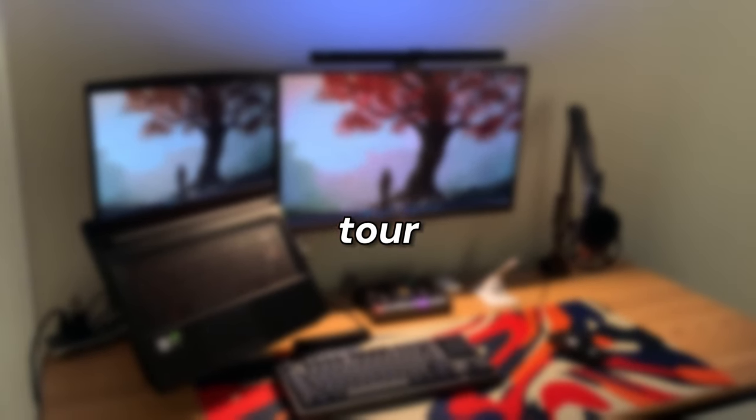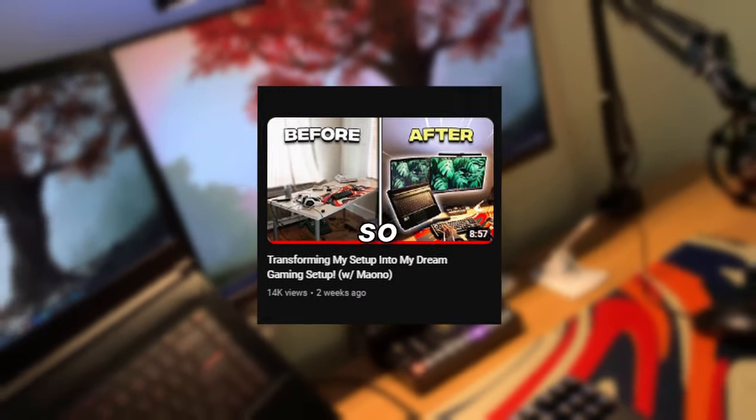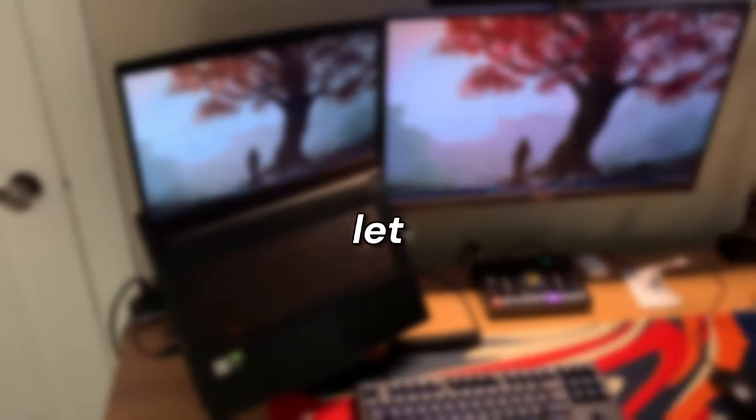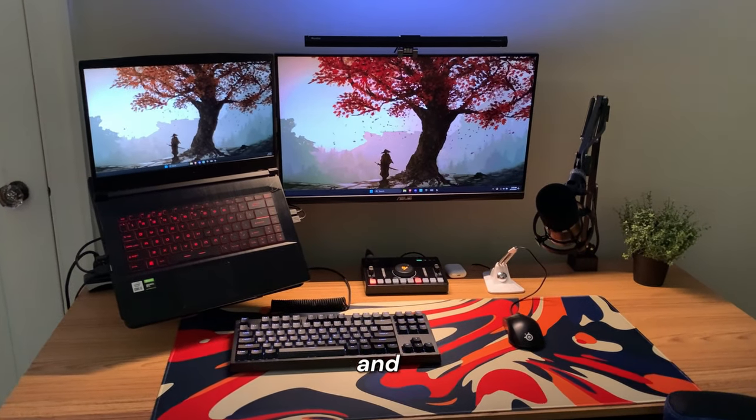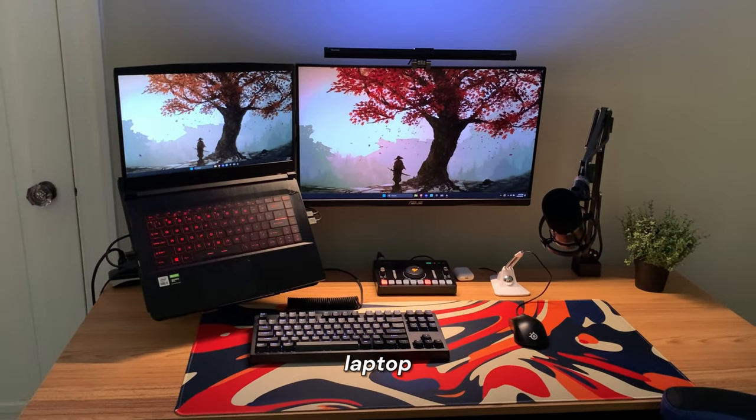It's been a while since I've done a setup tour video, but recently I completely transformed my gaming setup, so today I'll be doing a quick setup tour. Let me know what you guys think in the comments. This is the entire gaming setup right here, and usually I start talking about the laptop, but today I'm going to start off by showing you the peripherals.